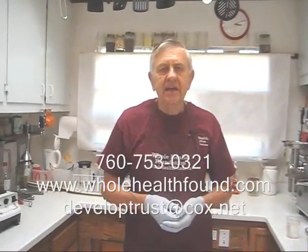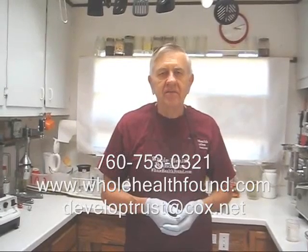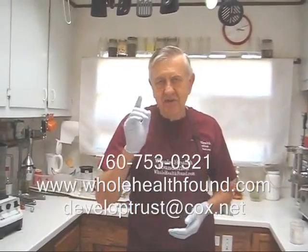I hope you like what you see. There you have it, my friends. Please tell a friend if you enjoyed this. If you'd like to contact me, my phone number is 760-753-0321, my email address is developtrust.cox.net, and my webpage is wholehealthfound.com. See you in the next video.